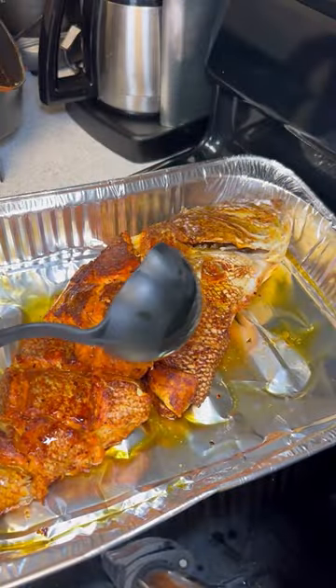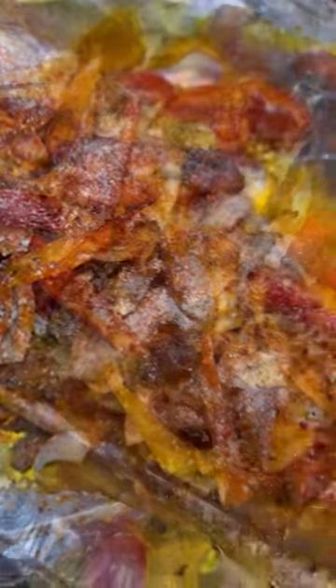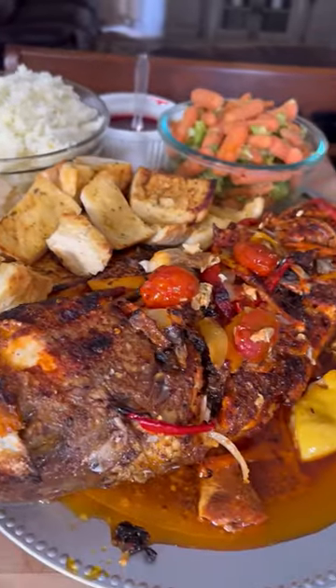Then you want to add the extra infused olive oil or avocado oil on it, and the butter with the veggies. Put this in the oven at 420 degrees for 15 to 20 minutes. Make sure you add your lemon squeeze on top.